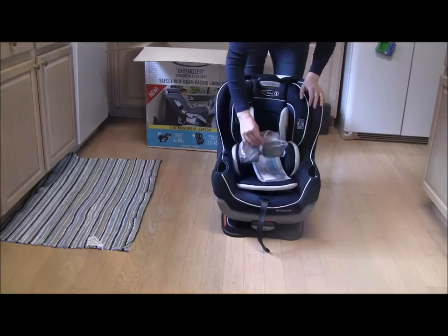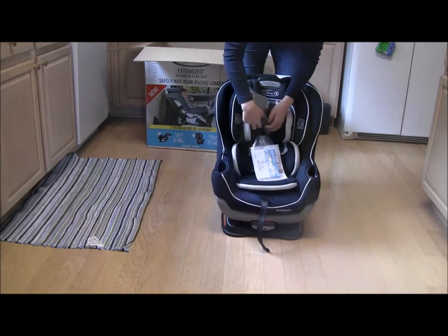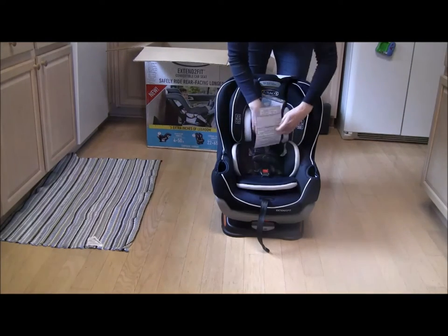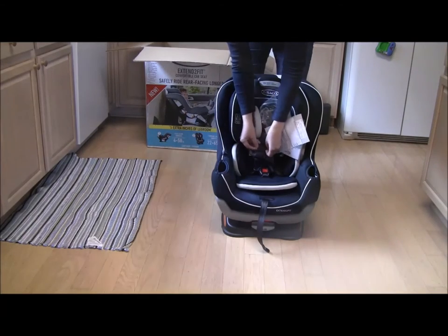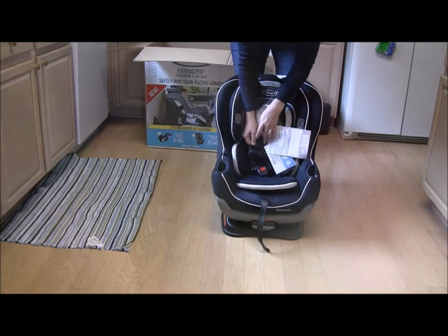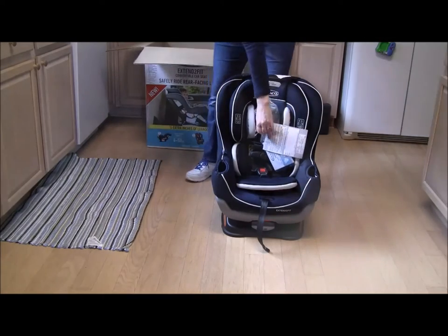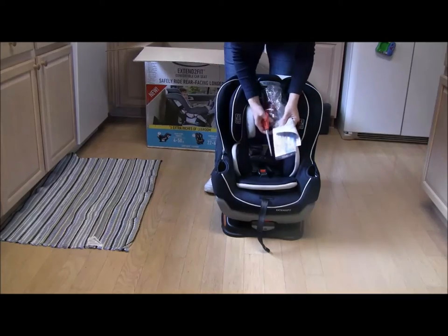First impressions of the seat itself: the cup holders are in a bag, the manual is in a bag, and the registration card — though not in a bag — are all on a cord looped around the child's right shoulder strap. I'm going to go ahead and cut this and put these off to the side for just a moment. We'll come back to those.